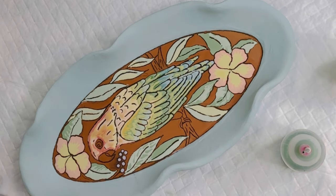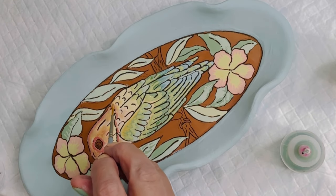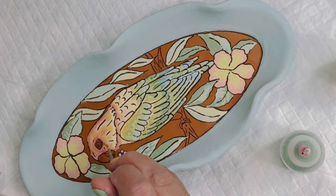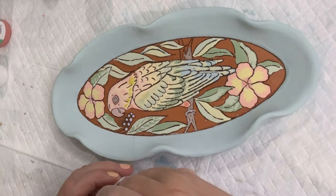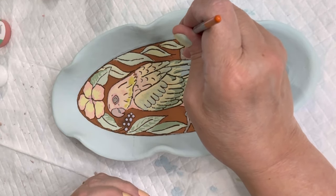Here you see me using a slightly darker orange around the face as a highlight. If I'm using a color only in a small area, instead of the applicator bottle I just use a little brush straight from the bottle. I did that on the beak, which is quite dark, and on the branch as well, using two shades of brown.